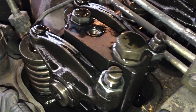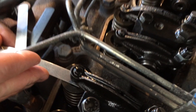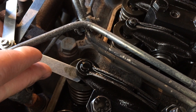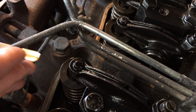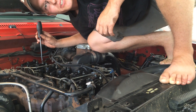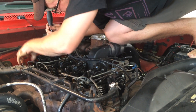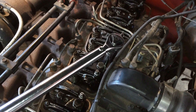Now we can set the valve lash on cylinders one, three, and five. We're checking number one exhaust now with a 0.02 inch feeler gauge — it's already pretty good, so we'll leave it. We check number three and five as well, and I'm setting cylinder five exhaust now at 0.02 inch. Once all adjusted valves are set, go around and tighten the lock nuts down to 18 foot-pounds as specified.